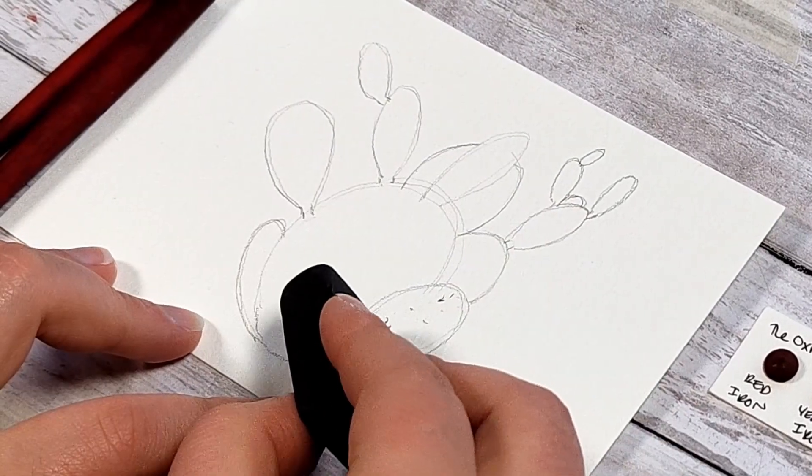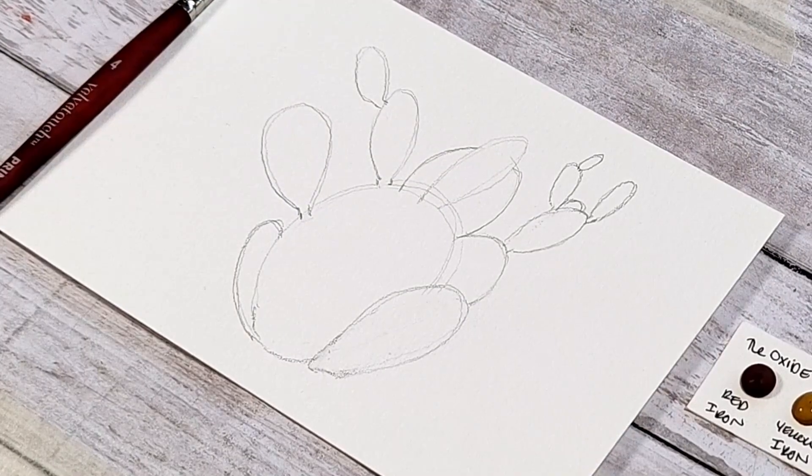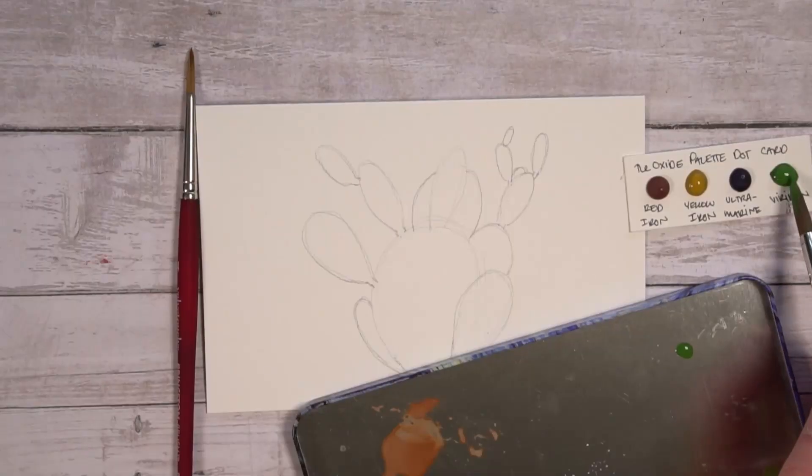Side note — I do love this eraser for watercolor paper. I feel it works really well and it is not sponsored. I am just absolutely in love with this brand.